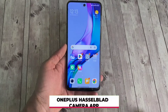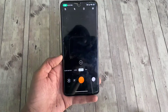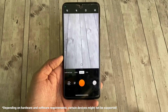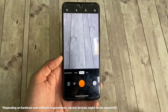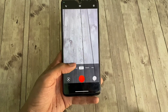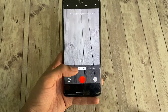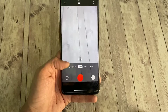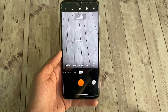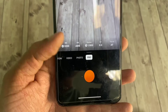Hi everyone, today in this video I have brought to you a OnePlus Hasselblad camera app port for all Android, tested and working fine on my Redmi Note 9 Pro. The basic camera and video mode is working just fine. Slow motion seems to have some problem on my phone but the time-lapse is working properly as well, and there's a pro mode with adjustable settings so you can click the photos just as you want.